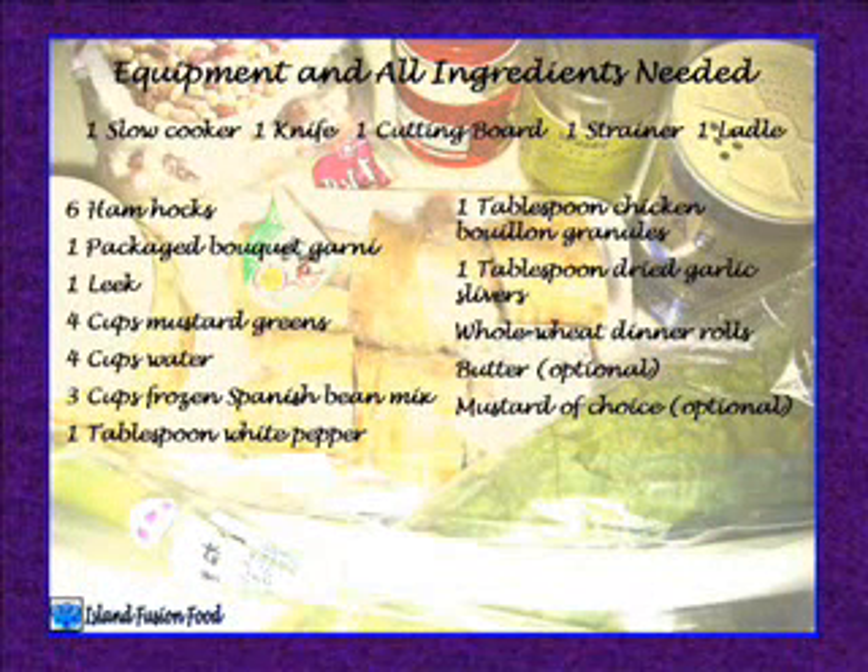Equipment needed: one slow cooker, one knife, one cutting board, one strainer, one ladle. Ingredients: six ham hocks, one packaged bouquet garni, one leek, four cups mustard greens, four cups water, three cups frozen Spanish bean mix, one tablespoon white pepper, one tablespoon chicken bouillon granules, one tablespoon dried garlic slivers, whole wheat dinner rolls, butter optional, mustard of choice optional.